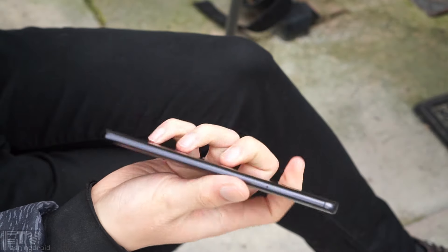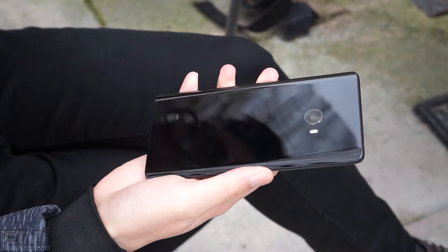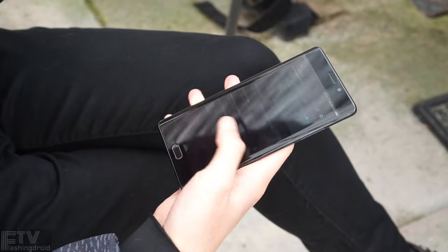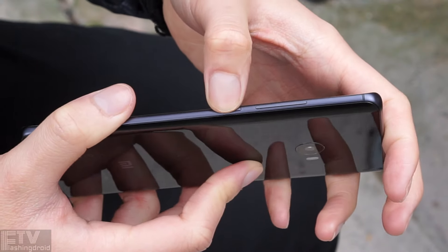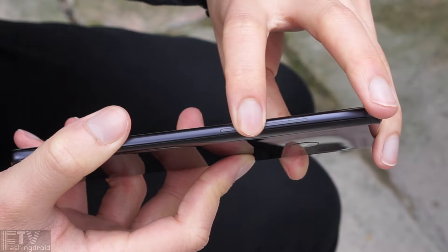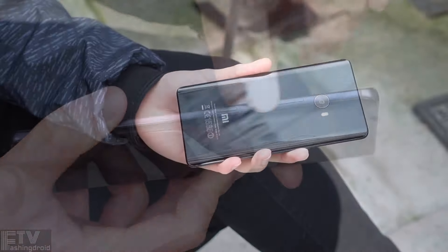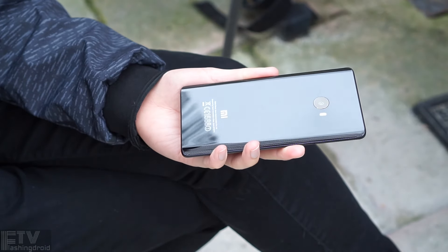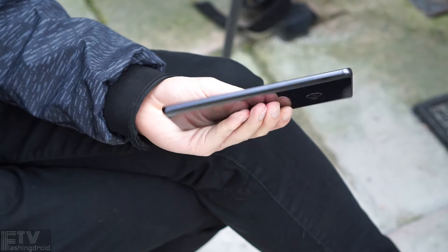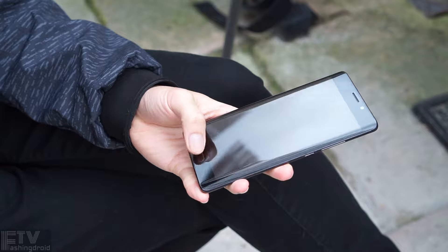Here we come to the flaws. At 7.6mm thin with dual-curve front and back but a totally flat chin and forehead, it makes it very hard to grip. The feedback of the power button and volume rockers is also on the weaker side — the buttons simply don't have enough travel distance. But to be fair, it costs much less than Samsung, Apple, or even Huawei, so those trade-offs are actually minor issues. Overall, Xiaomi has improved their build quality a lot.